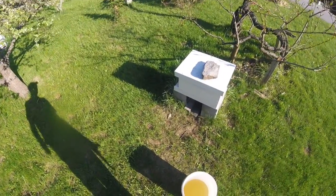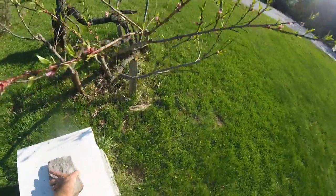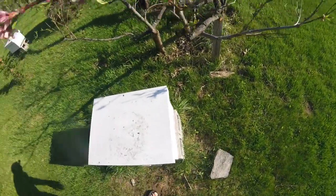It costs a little more, but I'm going to try to sneak in and give them some more sugar water without being suited up. Let's see if we can do this without getting stung a bunch of times.